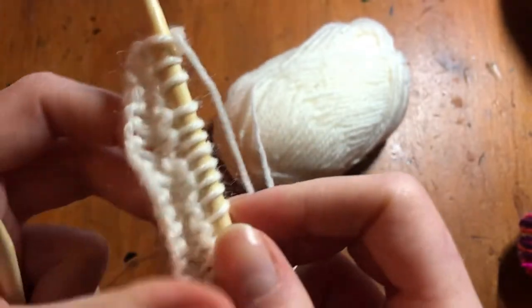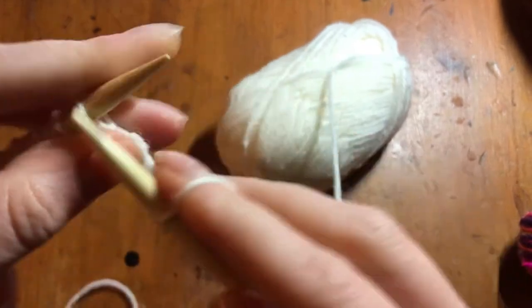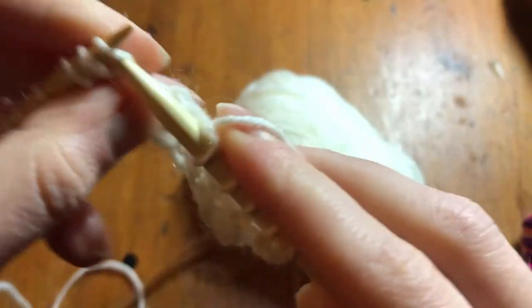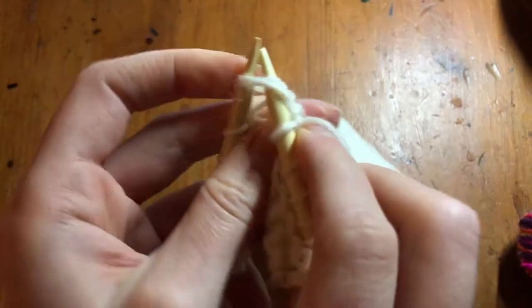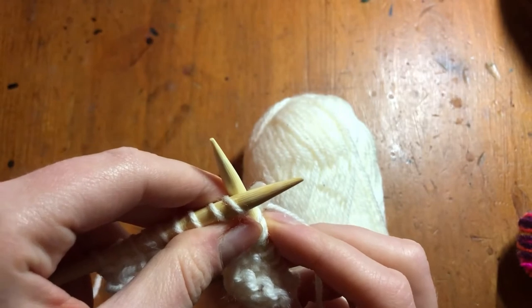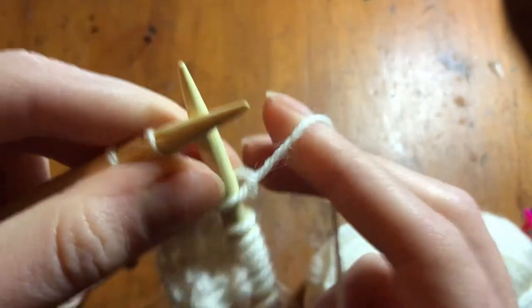So let's say you've now knitted about three inches over 54 stitches. You come to the part in the pattern where it says to knit seven and then knit two together. So now you go: one, two, three, four, five, six, seven — and now you're going to knit two together. So we've gone over that before: you go through the second stitch, going through like normal, and you've knit two together.